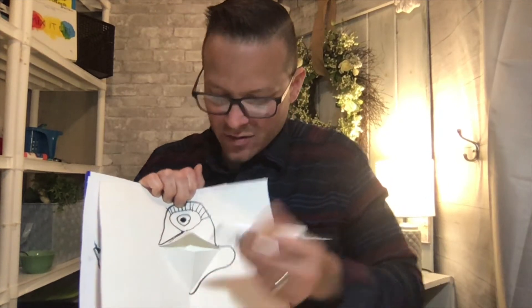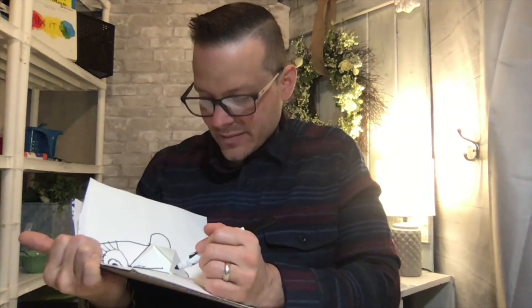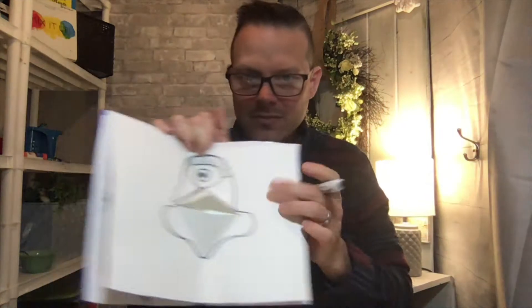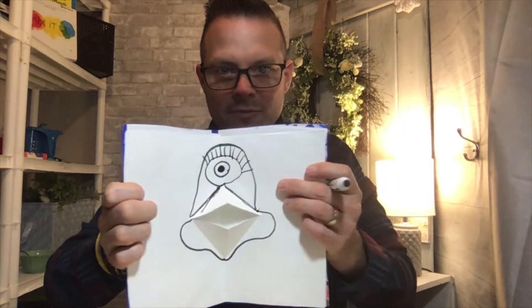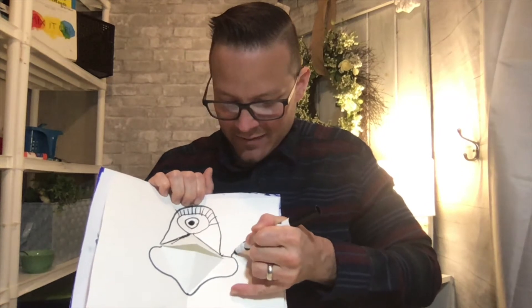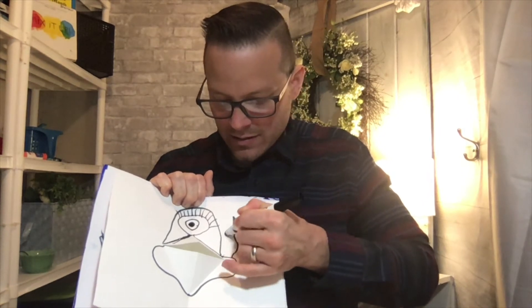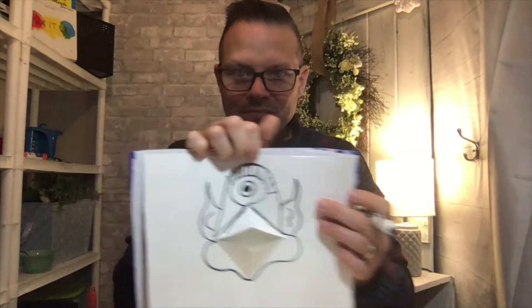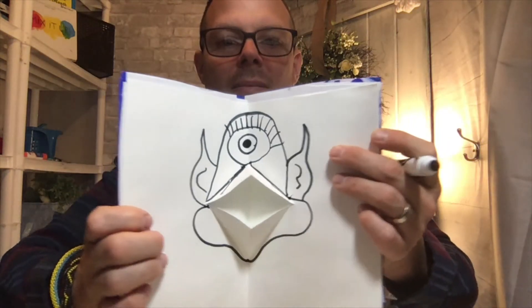I'll start at the corner and bring it out far this time and go down — let me do that on the other side too. I think this guy is going to have maybe some wiggly ears on the side of his head. He's more of an alien I would say, or looks more like an alien.